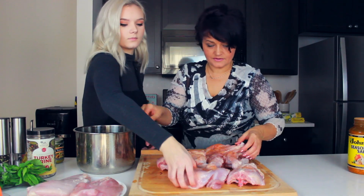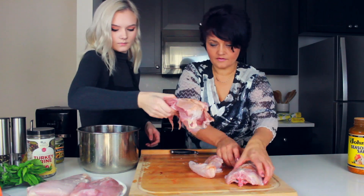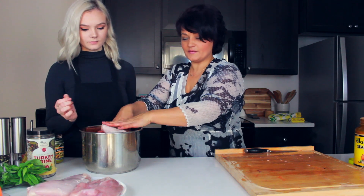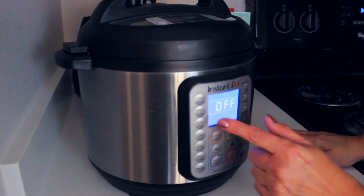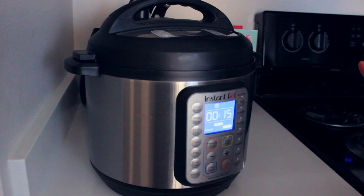We have all of those pieces. A whole turkey fits in the Instant Pot. Okay, we close it. Then we set it to meat stew and just leave it.